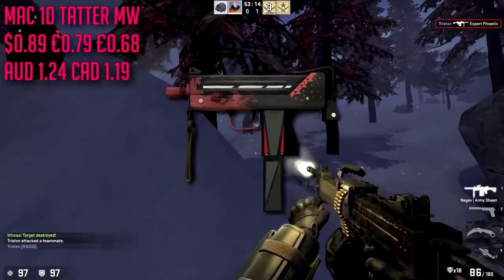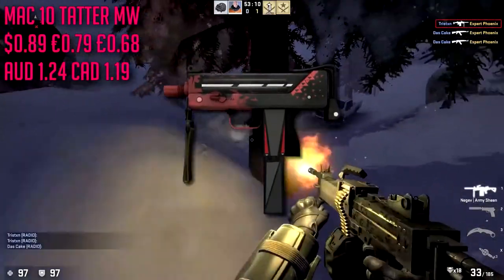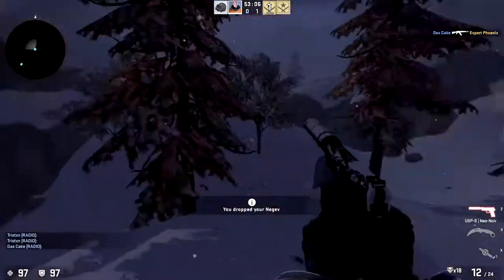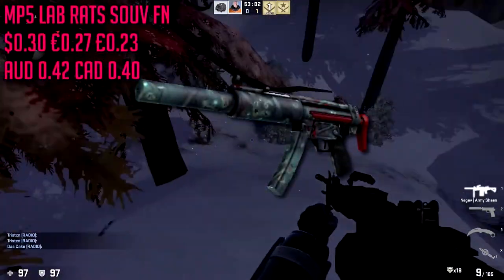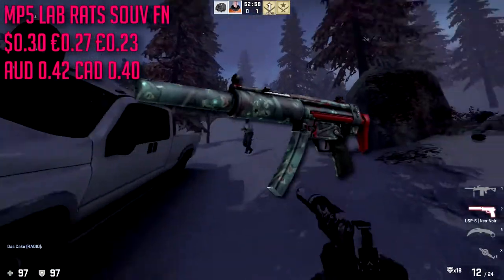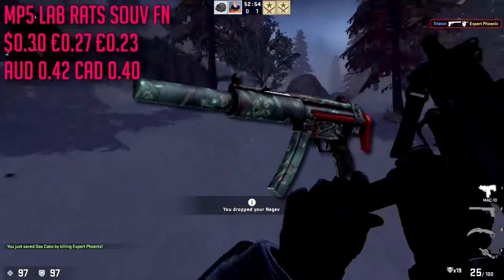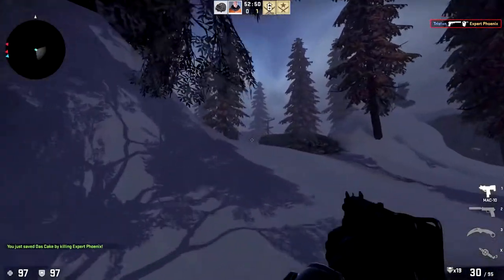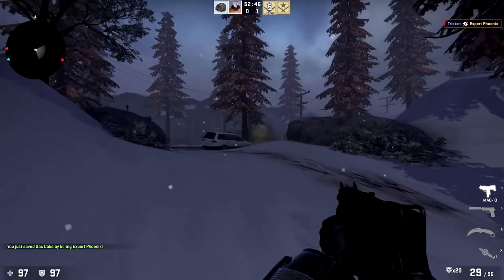For the MAC-10 we're going to be going with the Tatter in minimal wear condition, which is only going to run us about 89 cents. Not too much to say about the skin — it's kind of like our AK skin. Next up for the MP5 we are going to be going with the Lab Rats in souvenir factory new, it's only about 30 cents. It has some amount of red on it — there's not really any MP5 skin with a large amount of red so we're going to let this one slide.